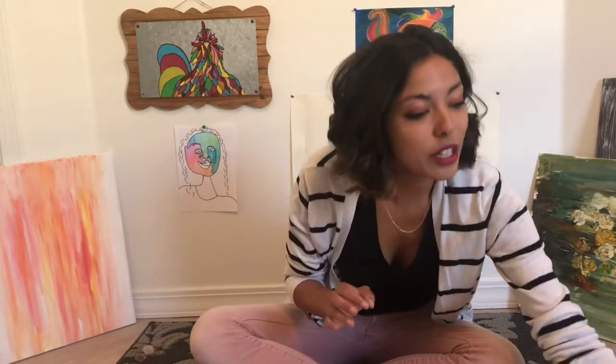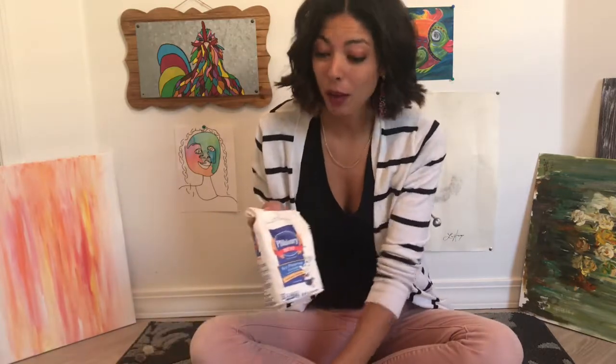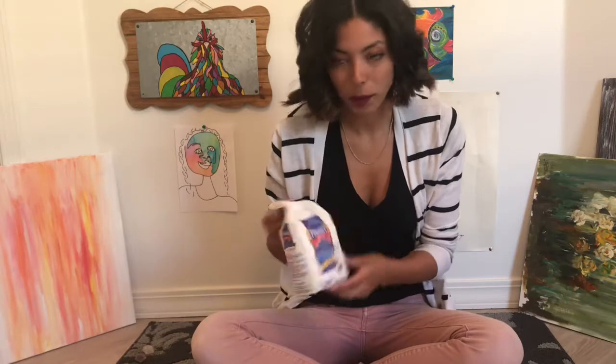What you're gonna need at home is a bowl, some sort of cup — it doesn't have to be a measuring cup, just any cup — and you're gonna need some water and flour. Any kind of flour will do. I have all-purpose flour here.